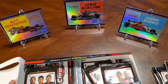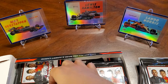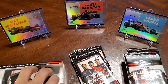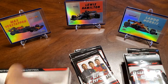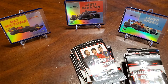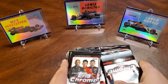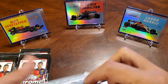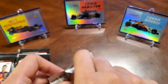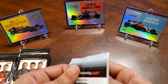Hope everybody's doing well. Please do leave a like and subscribe to the channel if you like what you see. We've got all the packs out. Let's get ripping. There's the pack. Hope for some good colors, maybe an auto. I think autos fall one every two hobby boxes.